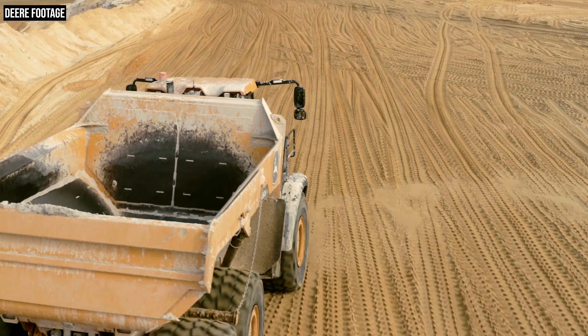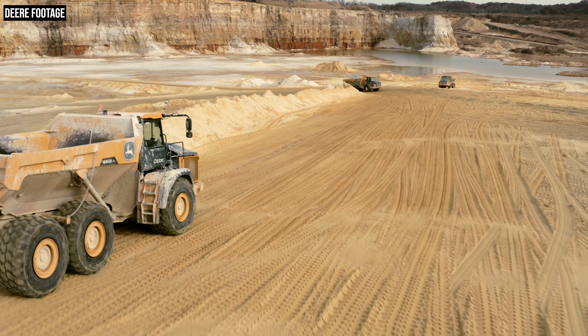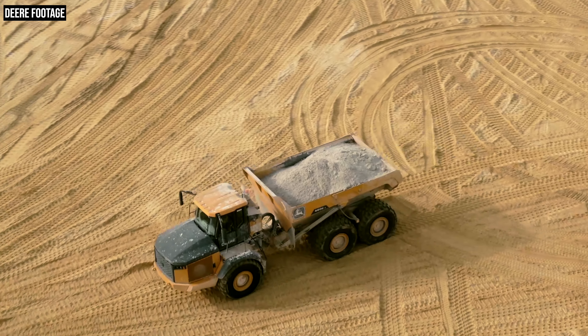One more note on these new bin rails: they have a sloped design. The previous generation E-series trucks had a flat design, and when you loaded a little too much material, that extra material would sometimes hang out on those flat side rails. As you moved to a new location, that material could fall off and leave a mess where you don't want one. These new sloped bin rails actually push material into the bed, so nothing can sit on top of them — material either falls off during loading or stays nicely in the bed.